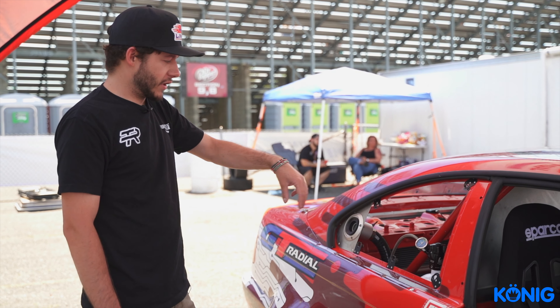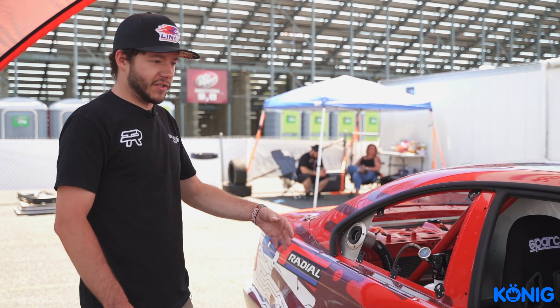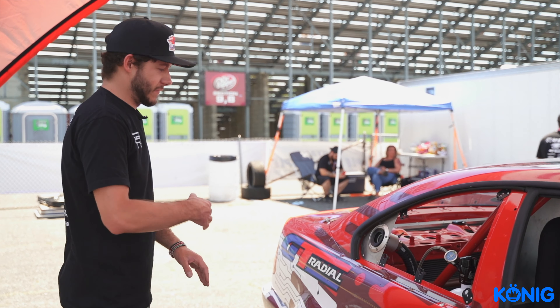What's up guys, Travis Reeder here. This is my brand new 2021 Link ECU GT Radial E46 M3 that we are debuting for Formula Drift, third round at Jersey. I'm going to give you guys a quick walkthrough.